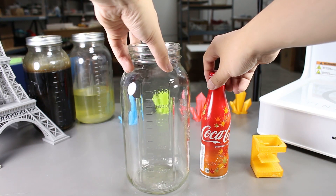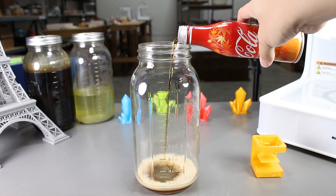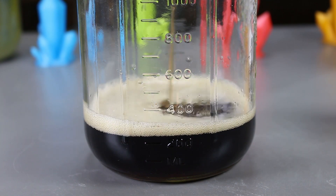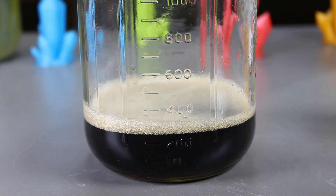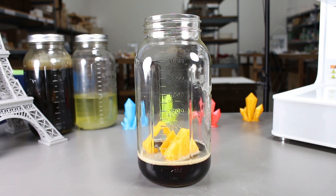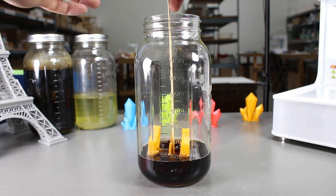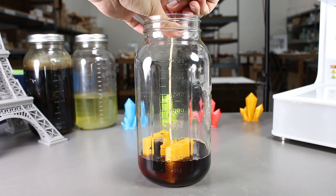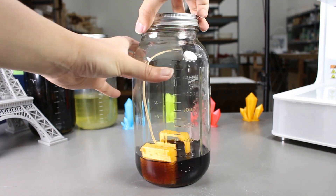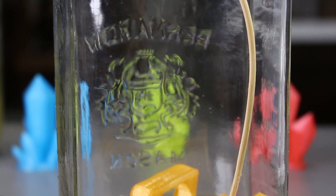Let's open the Coke and we'll pour it into the mason jar. Now I will drop the print in. Since it is still floating, I'll use a bamboo skewer to keep it down. We'll leave it in here for some time before taking it out and we'll see if it actually affects the PLA.